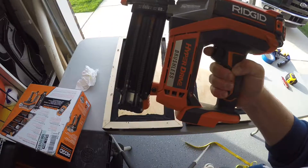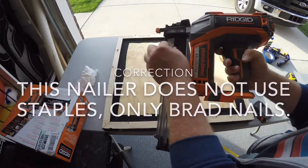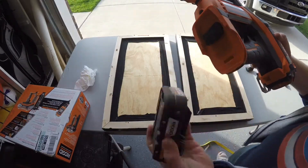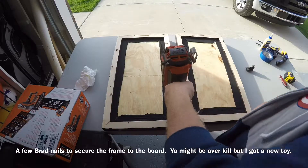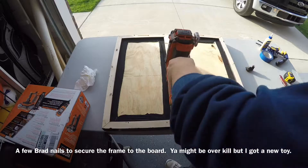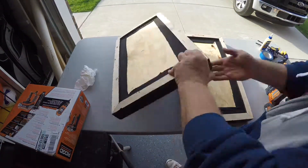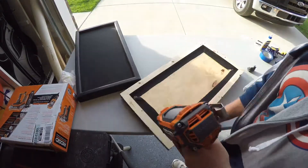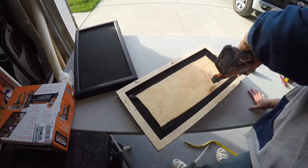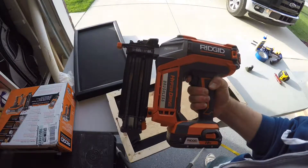We're going to try out the Ridgid Hyperdrive brushless cordless brad nailer. We're going to load our staples, insert our battery, and let's try it out. It's got single shot and multi-shot. All right, let's do it again. There we have it — I like it. I think I'm going to have a lot of fun making stuff with this.